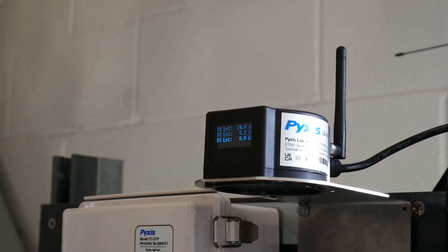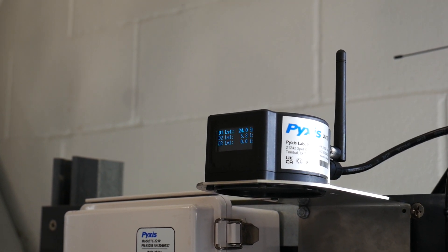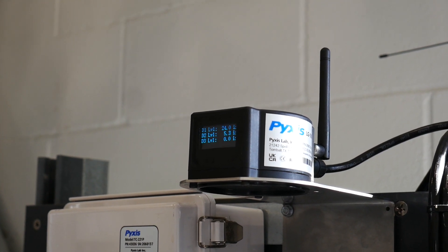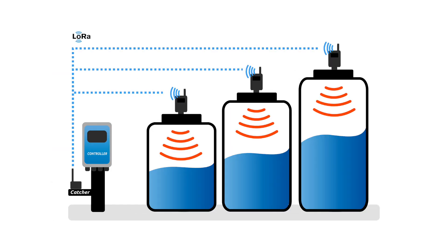The LSR series may be used in conjunction with our LG100 receiver and converter, which allows users to capture the LoRa signal from the level sensor and convert the received data into one 4-20 milliamp output or up to four RS-485 Modbus outputs, for direct wired connection to any remotely located controller, PLC, gateway, or DCS system.